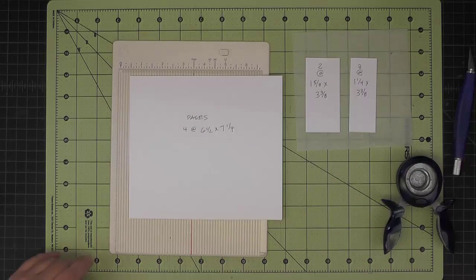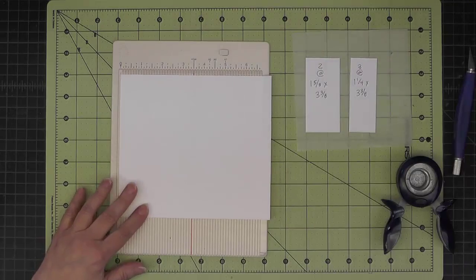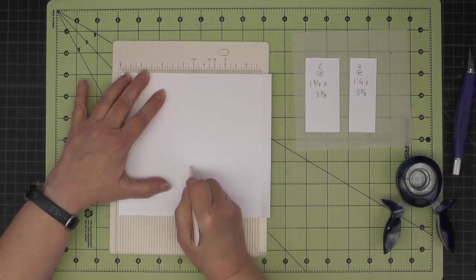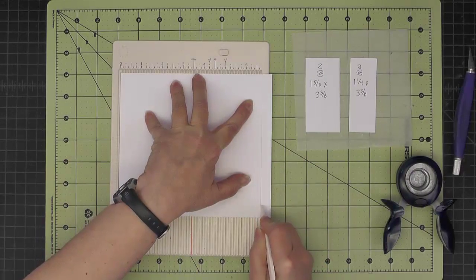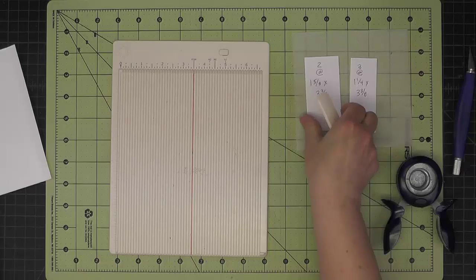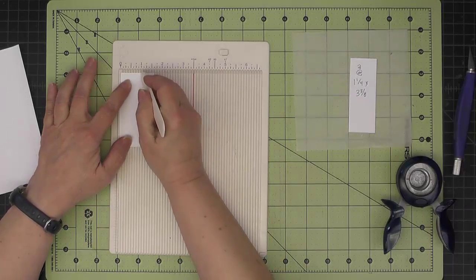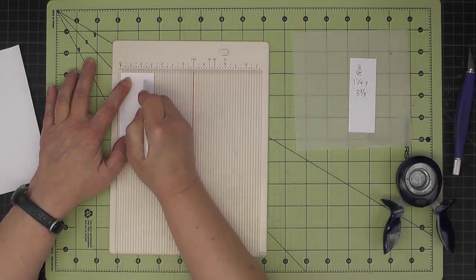Now we want to do some scoring. On the pages with the seven and one quarter side at the top, we'll score at three and three eighths, and then six and three quarters. And then for the two that are one and five eighths by three and three eighths, we'll score at one and then one and one eighth.